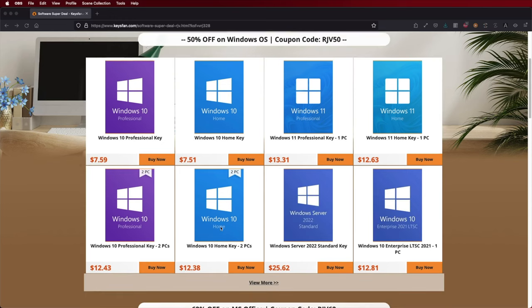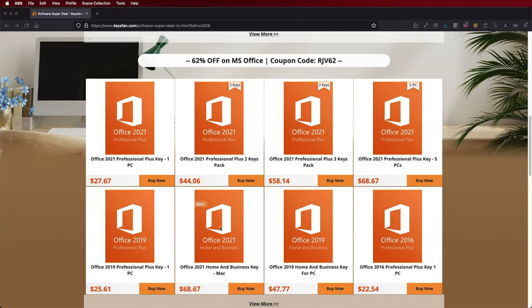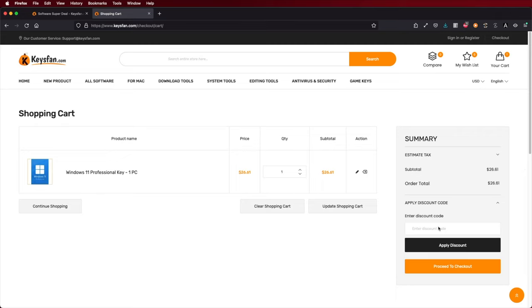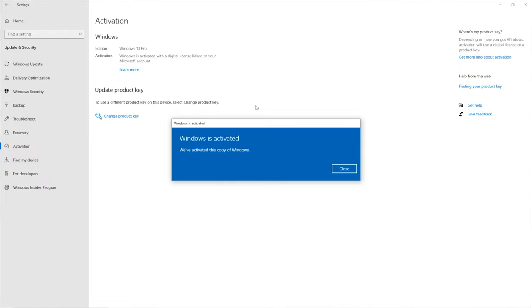In case you are looking for Windows 10 or Windows 11 Home Edition or Pro Edition keys, don't forget to check out Keys Fan where you can find budget keys and official OEM keys. With the coupon code you can get Windows 10 Pro at $7 US dollars or Windows 11 at roughly $13 US dollars, so don't forget to check the link down below.